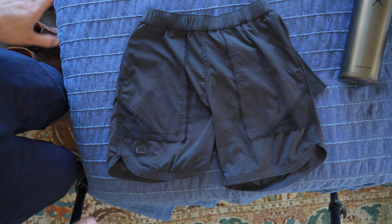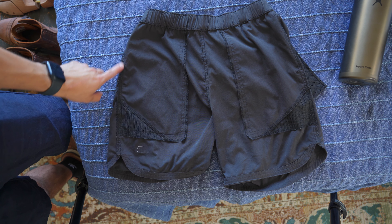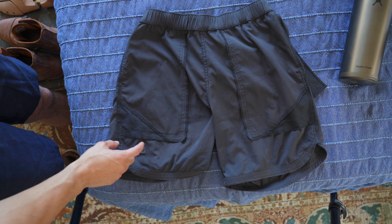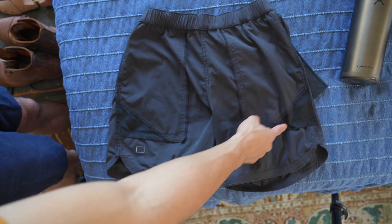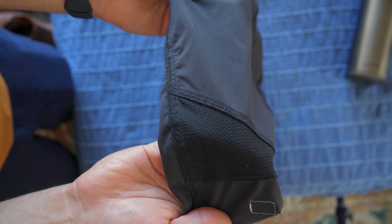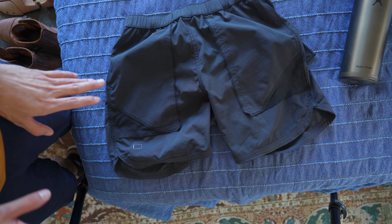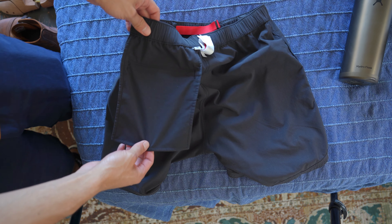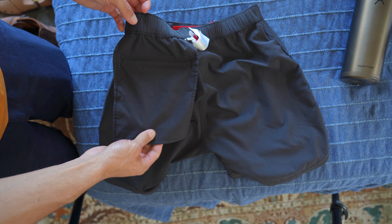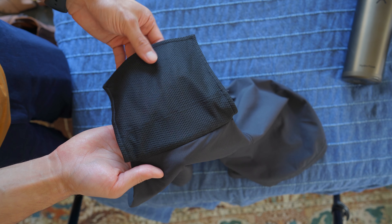Taking the shorts and turning them inside out, you can see how they're constructed. They're very well durably made — the stitching is pretty much spot on. I have no loose seams or anything like that after two years of wearing them for basically everything. You can see a little bit of mesh at the corners of the pockets where all the water can just flow through. It's a very nice touch and it's smooth against your skin, so nothing rubs you in any way. The back pocket is lined with mesh as well.